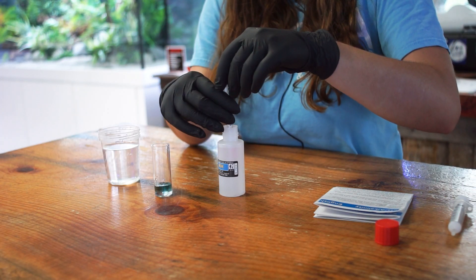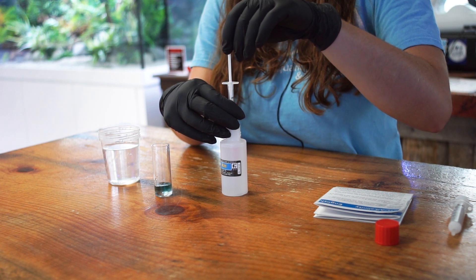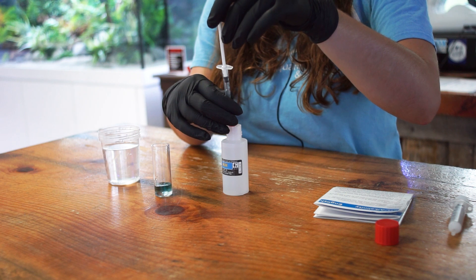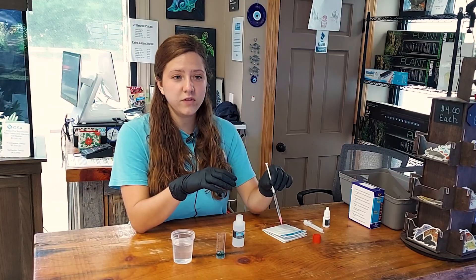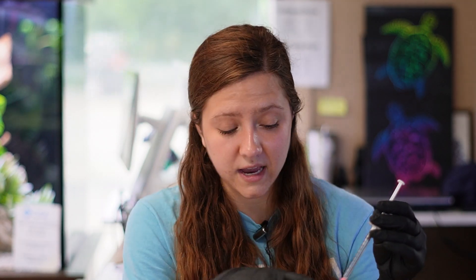Next, take your one milliliter syringe and pull up exactly one milliliter of your alkalinity reagent. When you do this, make sure that you submerge your tip fully into the reagent to ensure that you do not pull up any air bubbles into the syringe. Like with all other Salifert kits, there is going to be a gap of air in the syringe — that is completely normal, it is the air that would have been in the tip of the syringe, and that is expected to see.